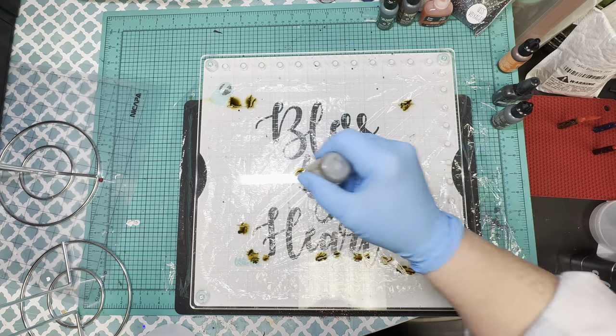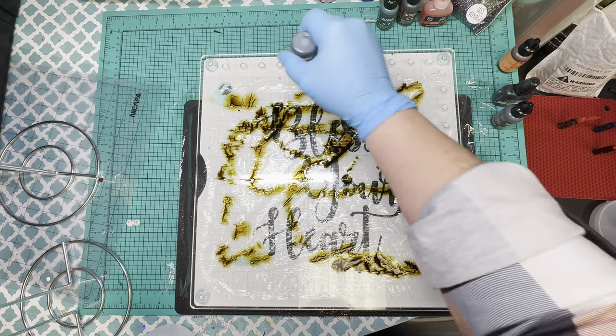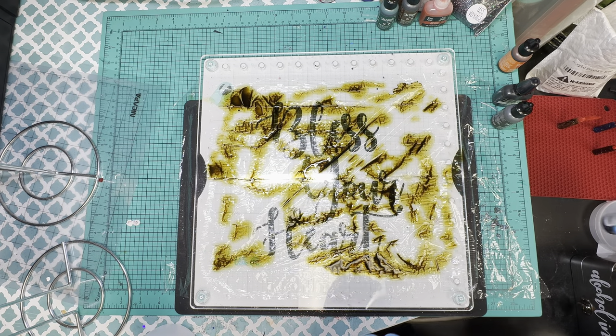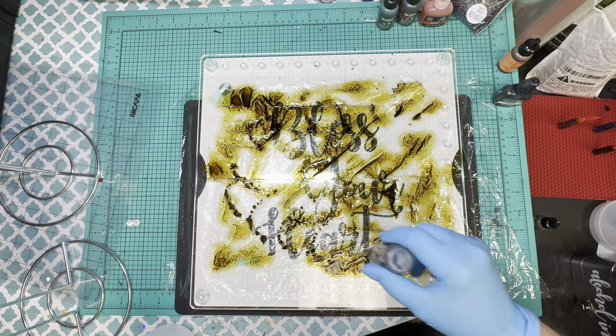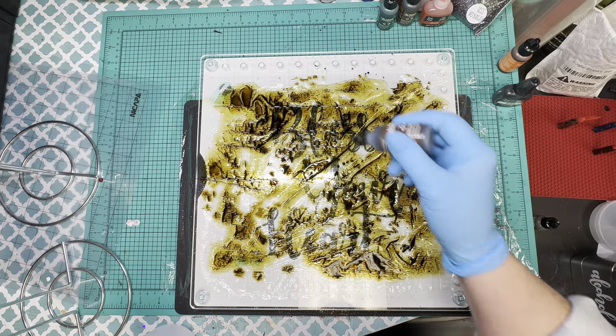I'm just going to go in and dot the alcohol inks — just kind of squirt it on however you want to get it on. I'm going to start with the Oregano, then go to the Espresso, then the Sunset Orange, and then I'm going to kind of just lightly put some of the black in, because the black will take over.